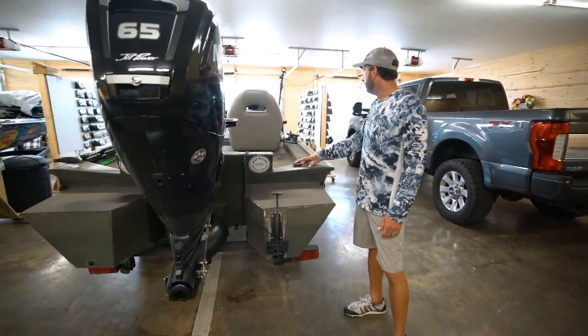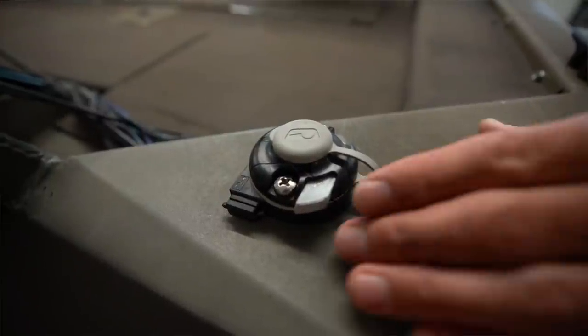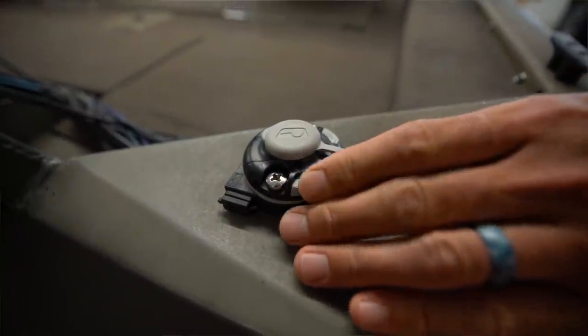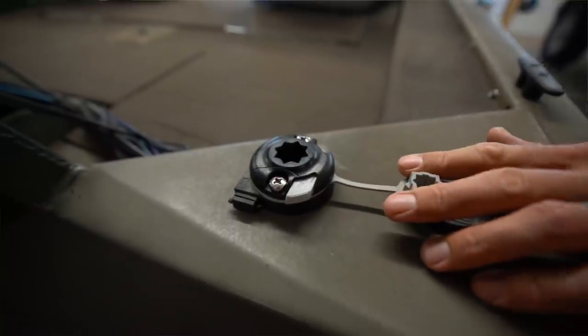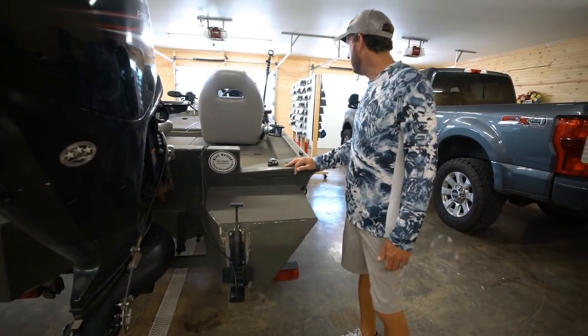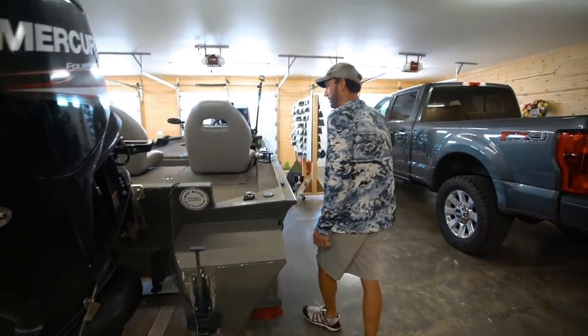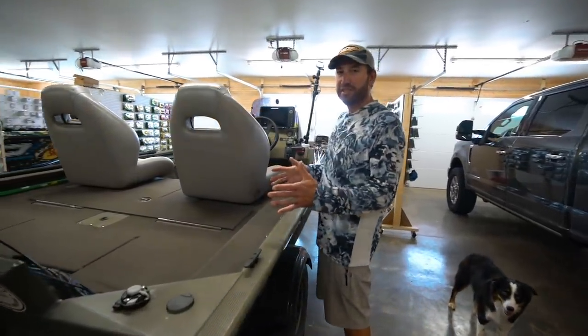I've got a Rail Blazer mount back here — I've got them multiple places throughout the boat. These are the USB-powered ones. That works so well — I power that up for my GoPro for filming, or I can put a pole in it like I've got at the console, run it to power, and it runs good all day long. Let's work on up to the console next — the modifications continue.